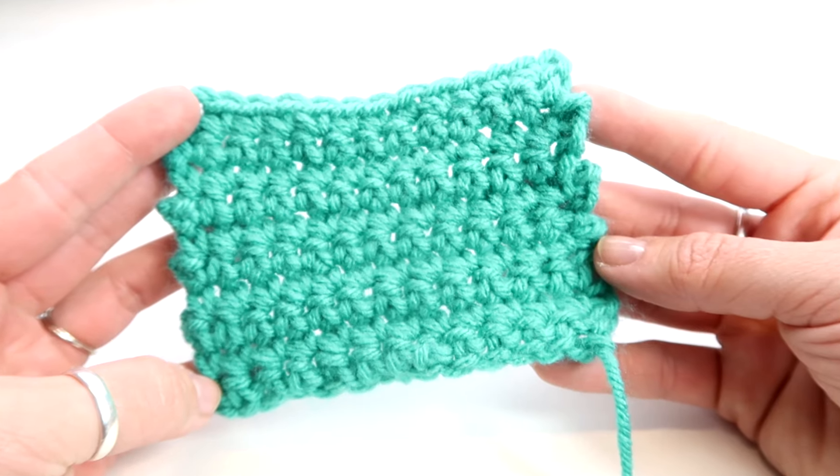Hey guys, it's Kristen. In today's video I'm going to show you how to do a single crochet stitch. This is a very easy and basic stitch to do. I'm going to walk you through it really slow, so if you've never crocheted before, don't worry — you'll definitely be able to do a project using single crochet stitch by the time you're done with this video.